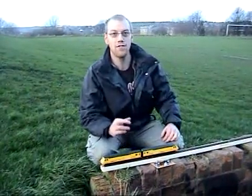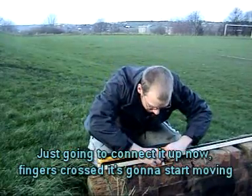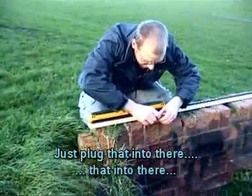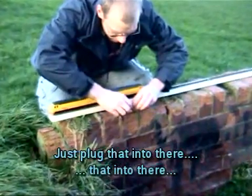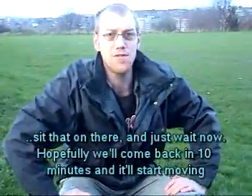I'm just going to connect it up now. Fingers crossed it's going to start moving. Just feed into there and sit that basically on there and just wait now. Hopefully we'll come back in ten minutes and it'll start moving.